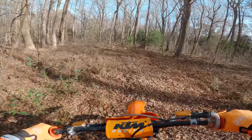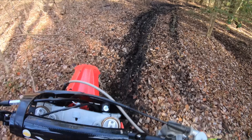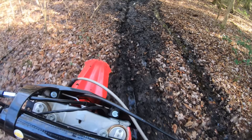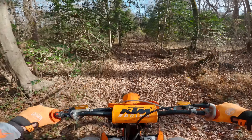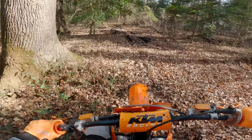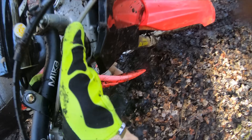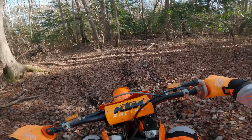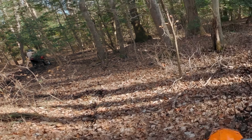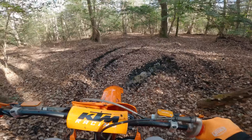That rut is gnarly — took my front end completely sideways. Okay Alan, I'm coming to find you, don't worry. Where art thou, Alan? Oh yeah, that's what not to do kids. Around the mud we go.